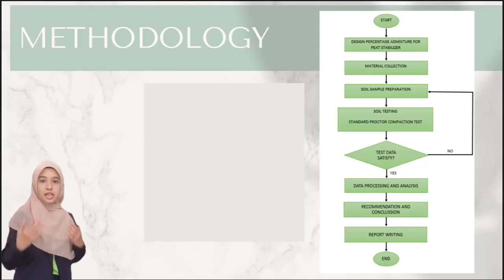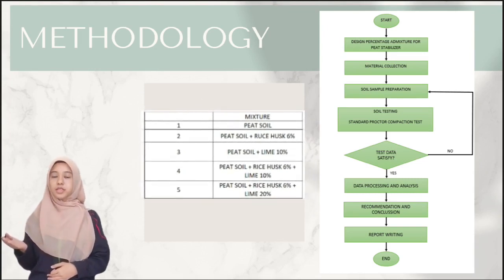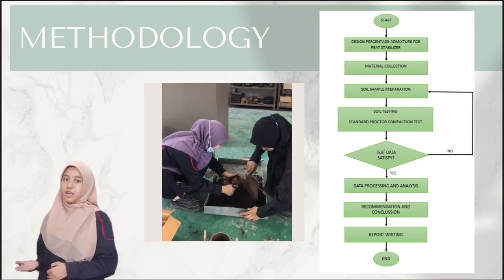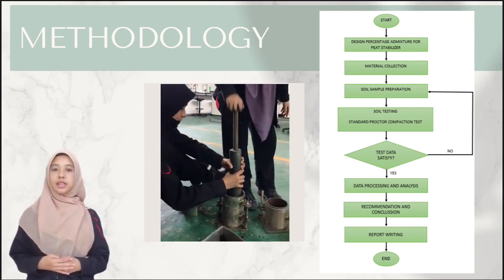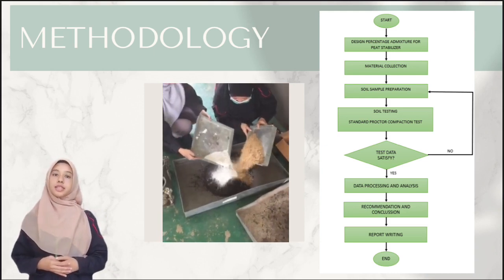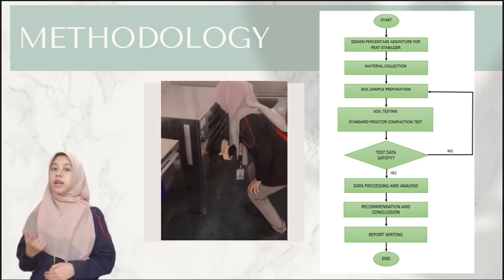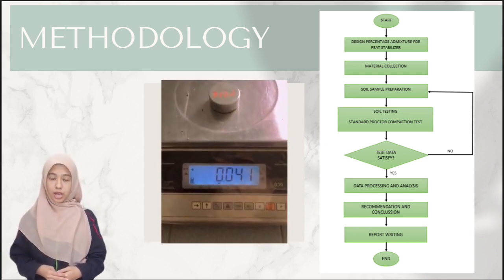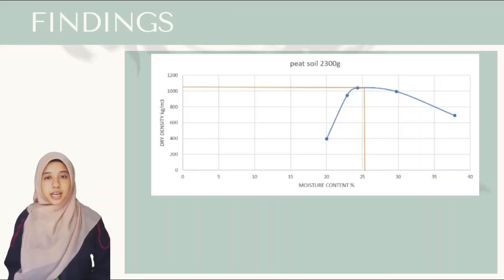Untuk tinjauan data, langkah-langkah yang dijalankan adalah pengumpulan bahan, penyediaan sampel tanah, melaksanakan proctor compaction test untuk mengkaji kestabilan tanah gambut dengan menggunakan sekam padi dan kapur, mula menguji, memproses dan menganalisis data, serta membuat cadangan penambahbaikan, kesimpulan, dan penulisan report.